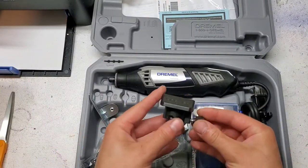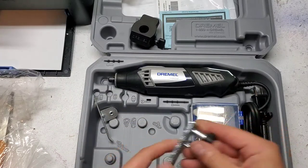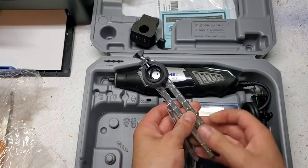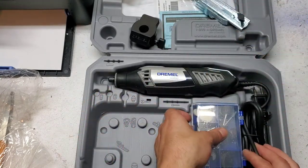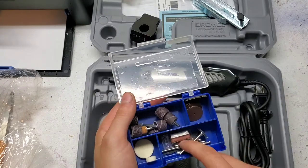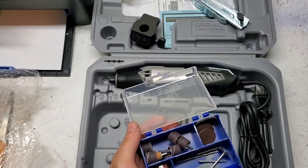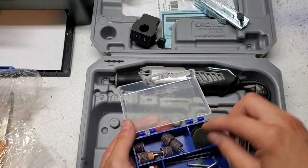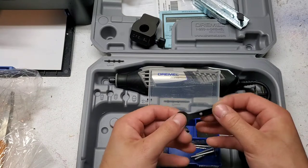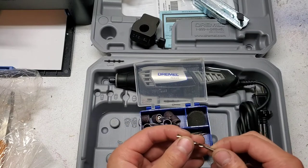Here's the sanding and grinding guide, as well as the circle cutting guide. I guess that's a straight edge piece for turning it into an edge guide. The accessory bin comes with some polishing wheels and a little bit of polishing compound, some cut-off wheels, and various sanding drums and accessories. Obviously the stamped steel wrench that we all know and love, as well as what looks like a cutting bit.